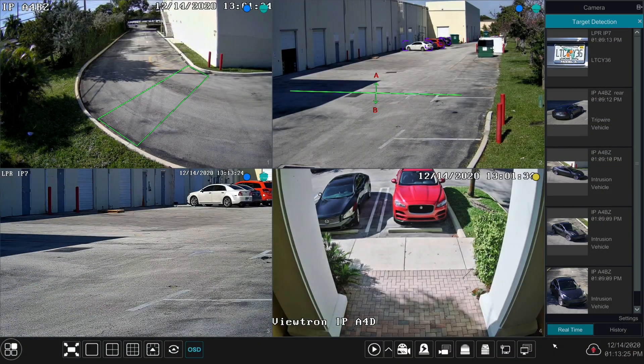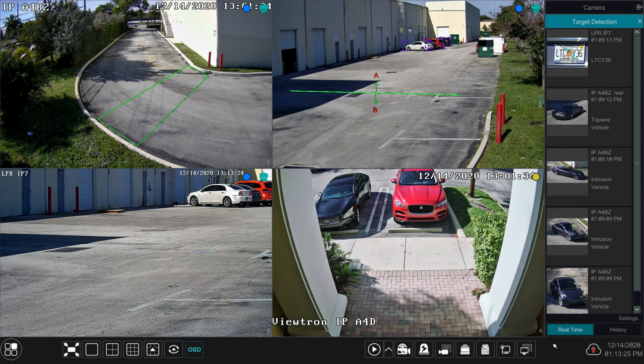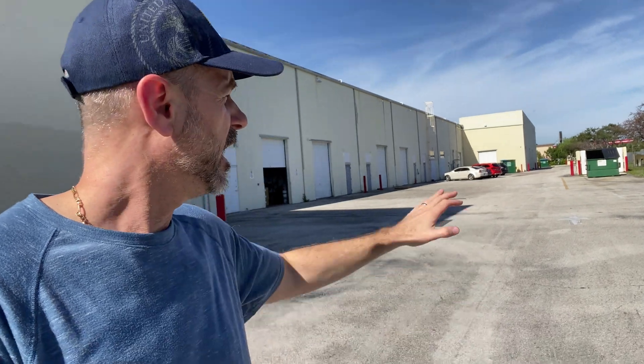Our other overview camera is facing down in this direction and I have a trip wire set up here — a different type of AI detection. The one overview camera uses vehicle object detection with a zone that triggers an alarm when a vehicle comes through. The trip wire can be tripped in either direction; in this case I have it set to both directions. So there are two different safeguards for detecting vehicles in addition to the LPR camera capturing plates.